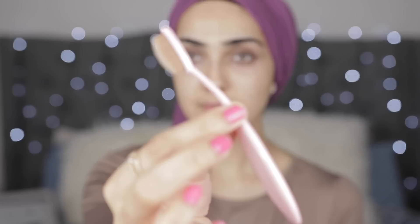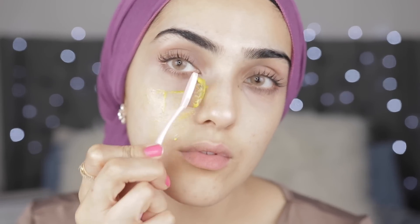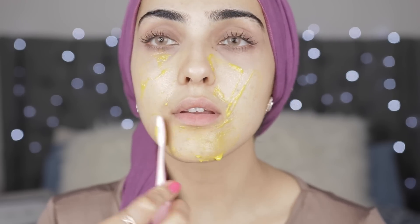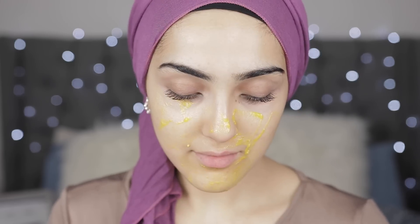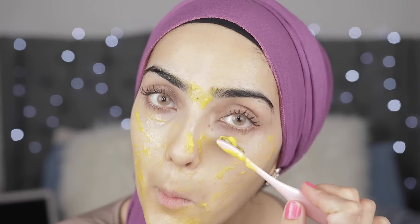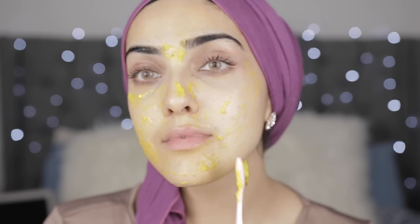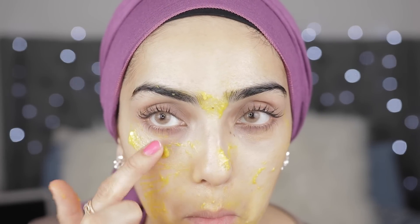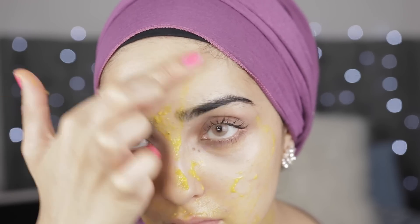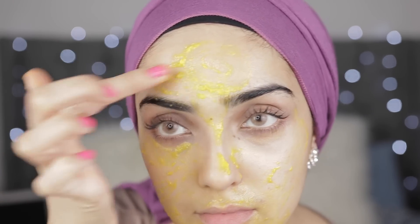Now I'm going to apply the mask. I'm using a tiny brush but I'll switch to my fingers in a little bit. Start with a cleansed face — if you've exfoliated before the mask, that's even better because the mask will penetrate even more. Apply a generous layer, and try to put more on areas where you have wrinkles or fine lines. For me that's underneath my eyes and on my forehead, so I'm applying a thicker layer around those areas.